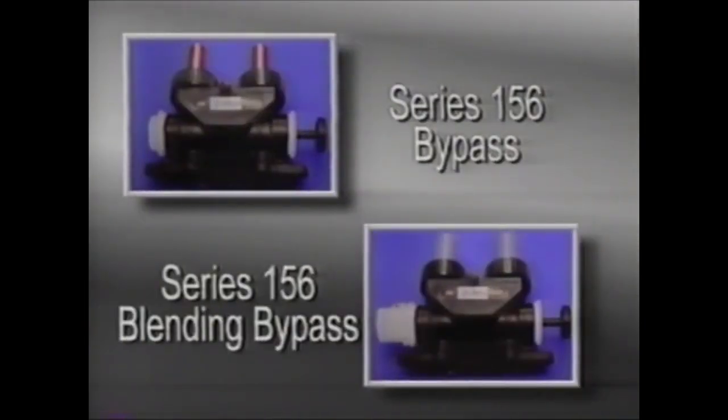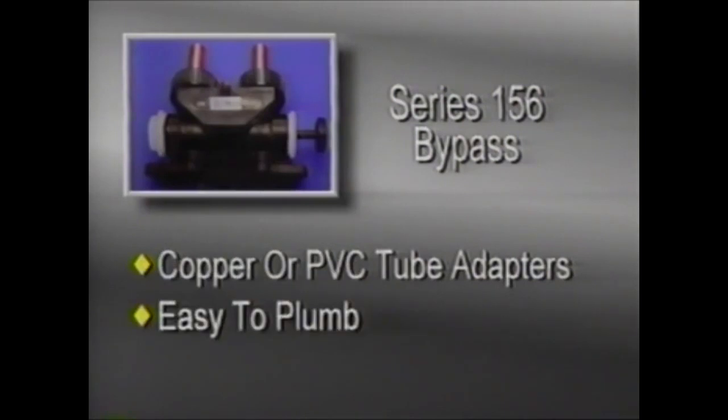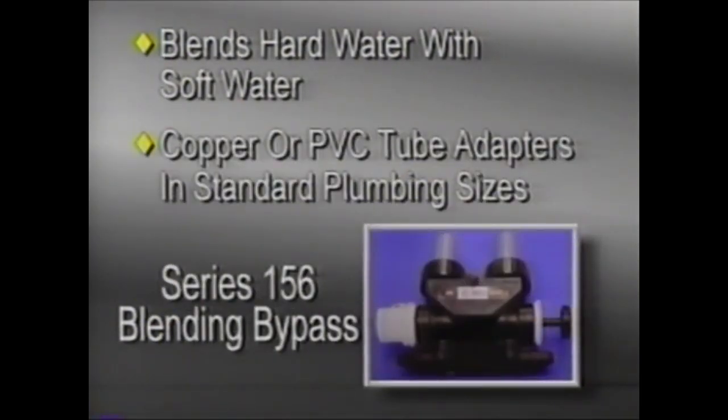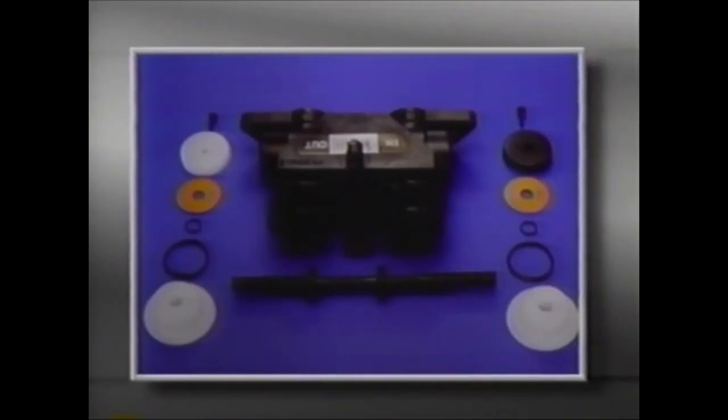To accommodate occasions when the water conditioning system must be bypassed, the Autotrol Series 156 bypass and the Series 156 blending bypass are available. The 156 bypass features copper or PVC tube adapters in standard plumbing sizes. To install either bypass, first lubricate the O-rings and place them on the male features of the tank adapter, then position the bypass on the back of the tank adapter and attach it using the screws and nuts provided. The bypass parts are the body, stem, end caps, O-rings, washers, knobs, and screws.